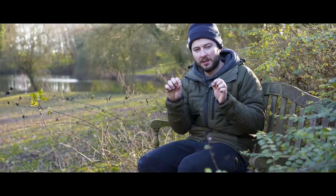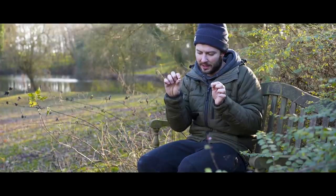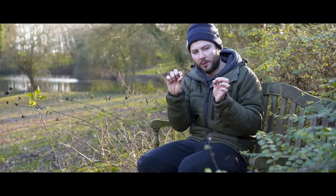And once you've done that, there's only one thing left to do — mount the hookbait. As you can see here, I've gone for a 12mm little white pop-up, which these carp, I'm sure, will snapple up.